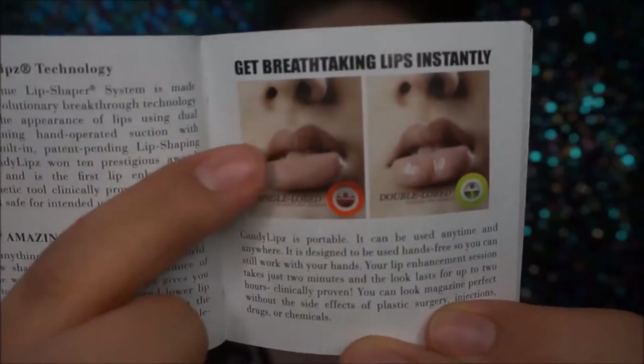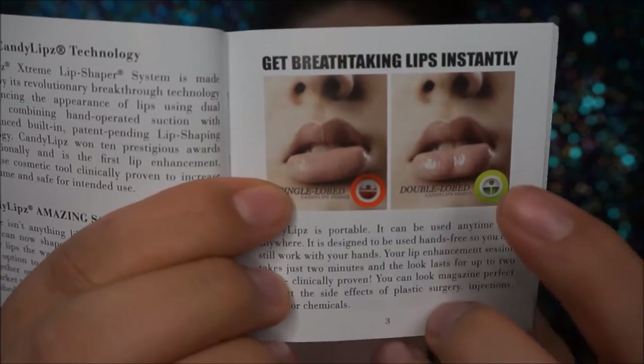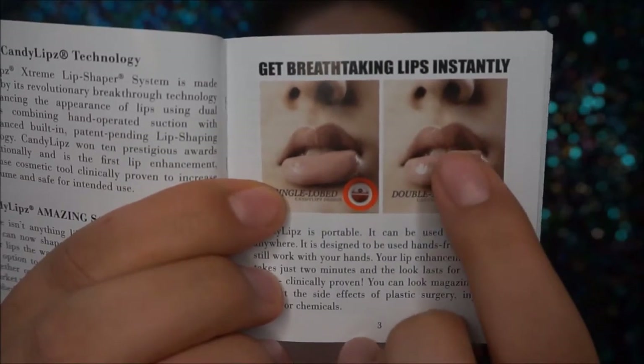They have different kinds: a red apple, a green apple, and these little licorice ones. The apples are for people with smaller lips, and the licorice ones are for people with bigger lips. This is a little pamphlet that comes inside the box showing the kind of look the red apple is supposed to give you. The green apple gives you a little indent in the middle of your lip, kind of like an Angelina Jolie type of look.